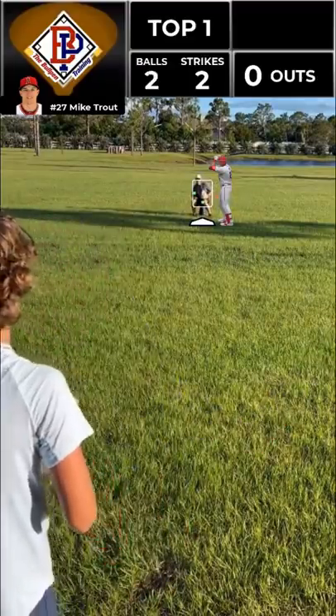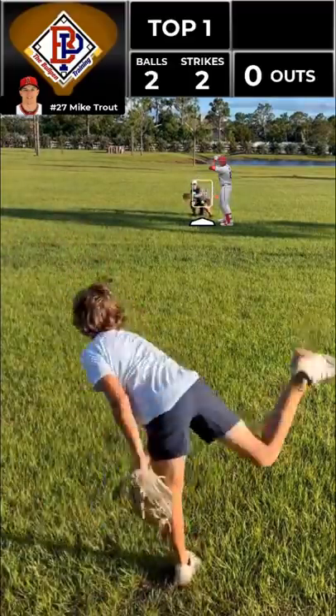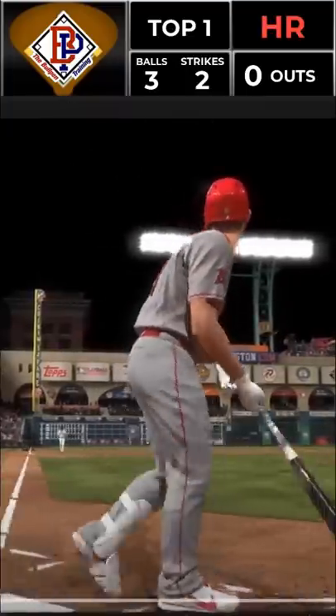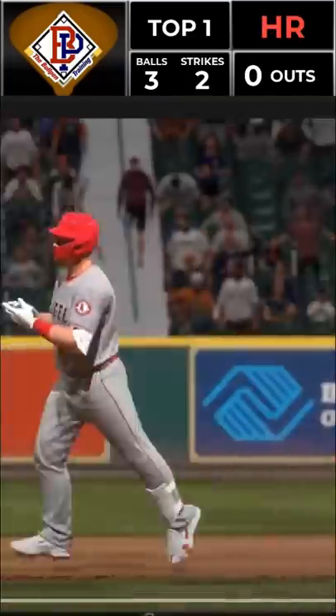Now we're going to do a curveball down and away. Now we're going to gas him up with a fastball up. Oh — now this one's blasted deep to left. That ball was crushed, on its way and out of here.